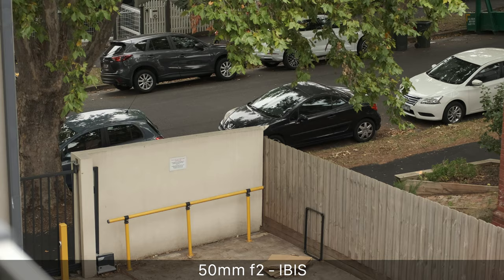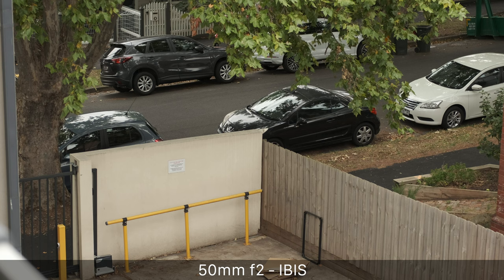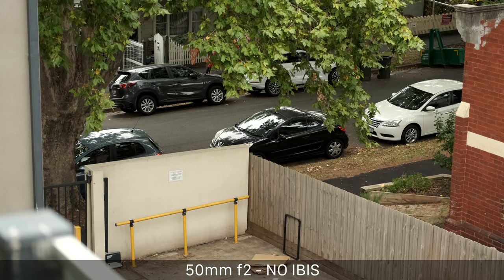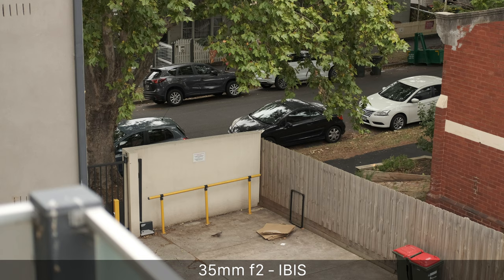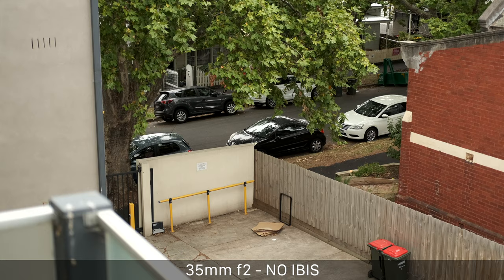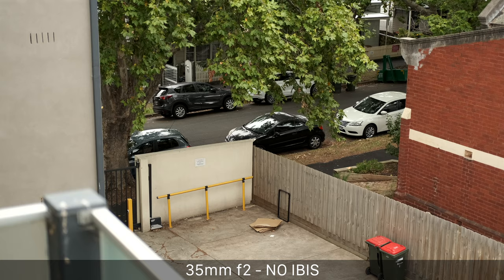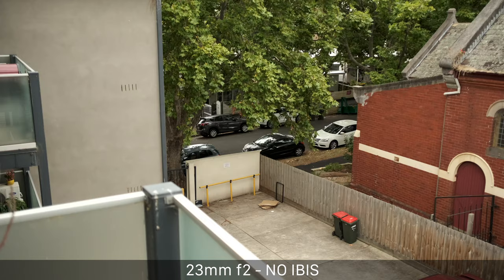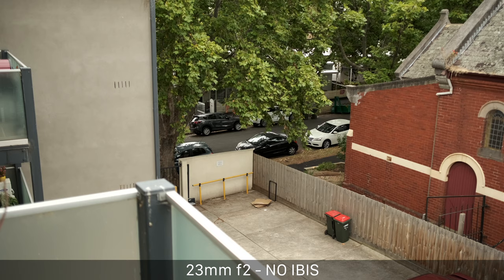Here's the first shot with the 50mm f2 with IBIS on — very stable, completely usable for video. Here with IBIS off — that's completely unusable, pretty horrendous. Now on to the 35mm f2 — quite a good shot with IBIS. What you'll see going through these is: the longer the focal length, the more IBIS makes a difference. Without IBIS on the 35mm it's quite unstable, not usable but certainly better than the 50mm. On to the 23mm f2 — with IBIS it's rock steady; without IBIS it's quite unstable but moving in the direction of a usable image — you could probably stabilize that in post.